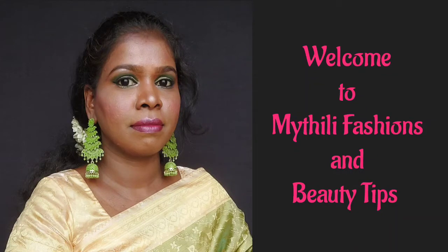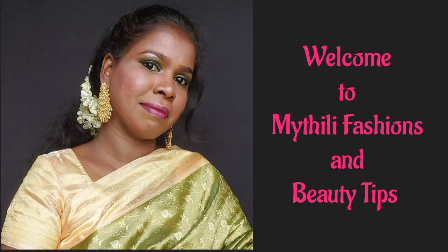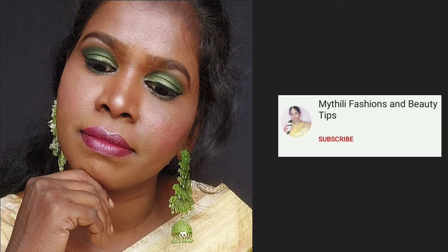Hey guys, welcome back to my channel, Maithili Fashions and Beauty Tips. In this video, I will create this makeup look and show how I created it. If you want to subscribe to our channel, please do subscribe.